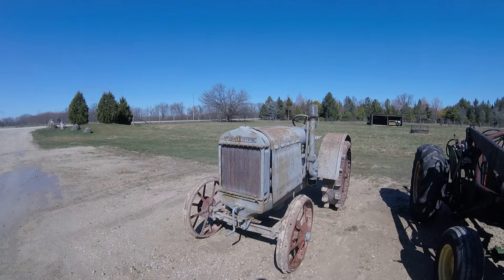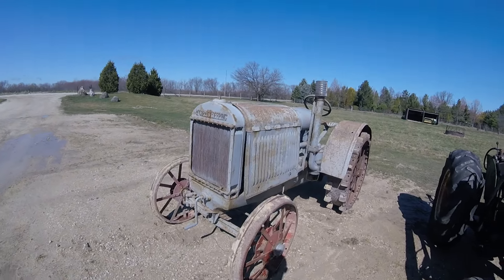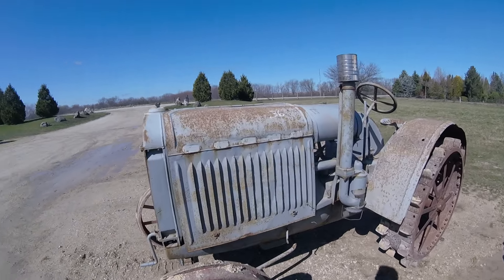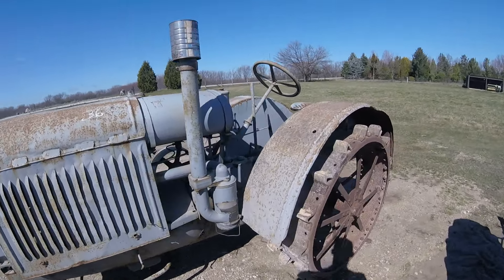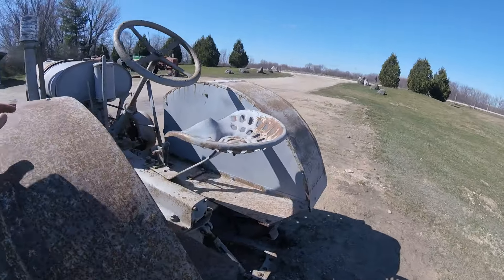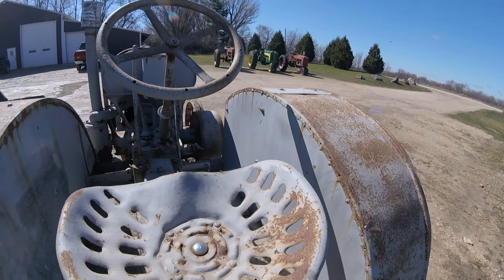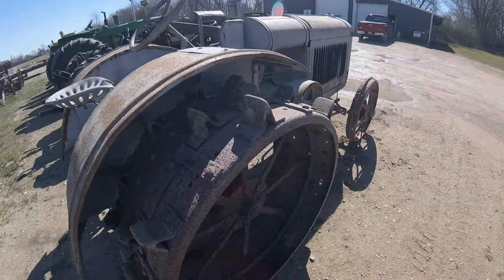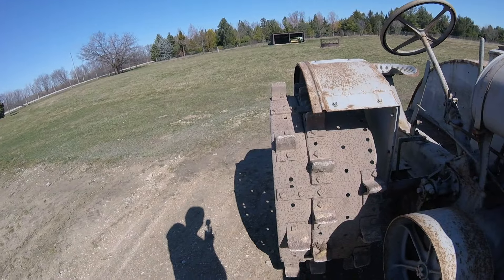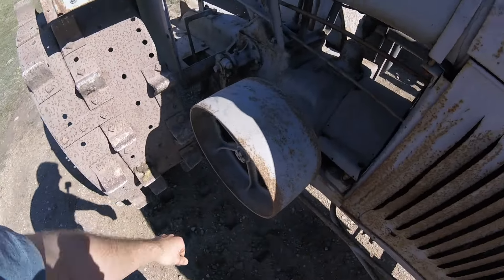The next tractor we bought was a 1926 McCormick Deering 10-20. It's on all steels, which you don't see very often. It's got the complete set of side curtains. Fenders are still on the back — although they aren't in the best shape, they're still there, and at some point someone did kind of rebuild them, which they did a pretty decent job. It's got the extension on this side for the furrow, which is pretty neat, although I don't know if we're going to leave it on or take it off. We do have the belt pulley on, so that's good.